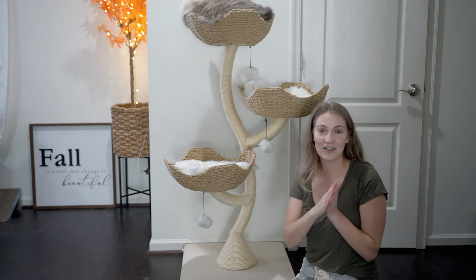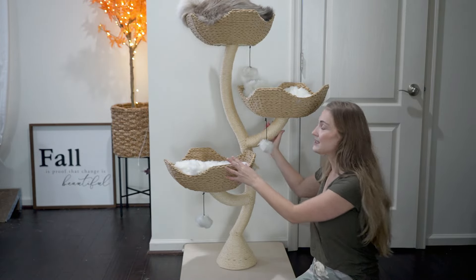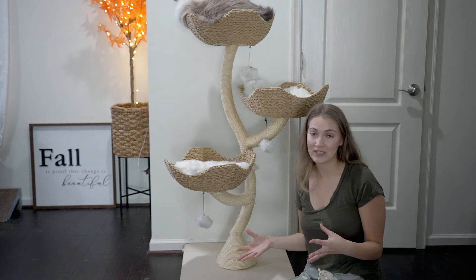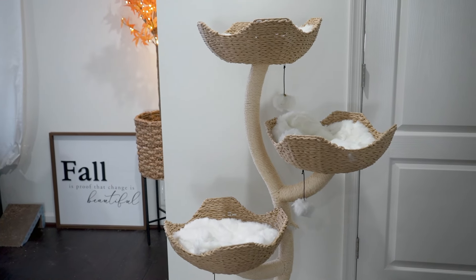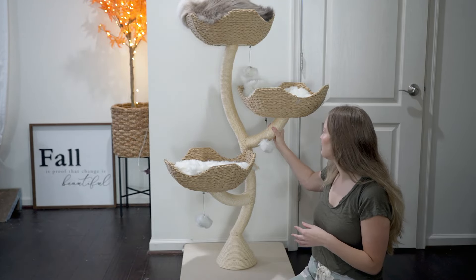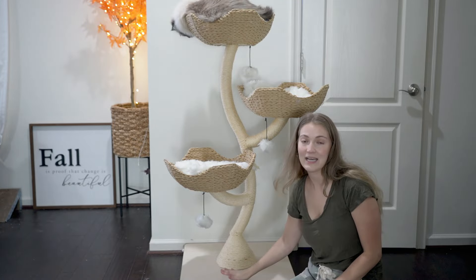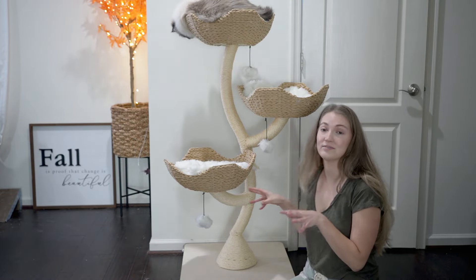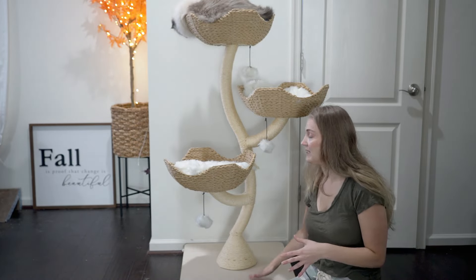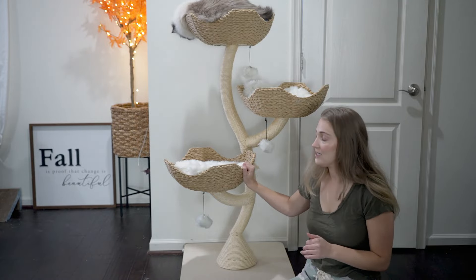This is specifically made for cats up to 23 pounds, so it works great for larger breed cats. Something that really stood out to my husband and I when we first unboxed it is how sturdy it is. Other cat trees we've gotten are a lot more wiggly and not as sturdy, but this one is very sturdy right off the bat. The base piece is also pretty heavy, which immediately told us this was going to be a really nice, good quality cat tree.